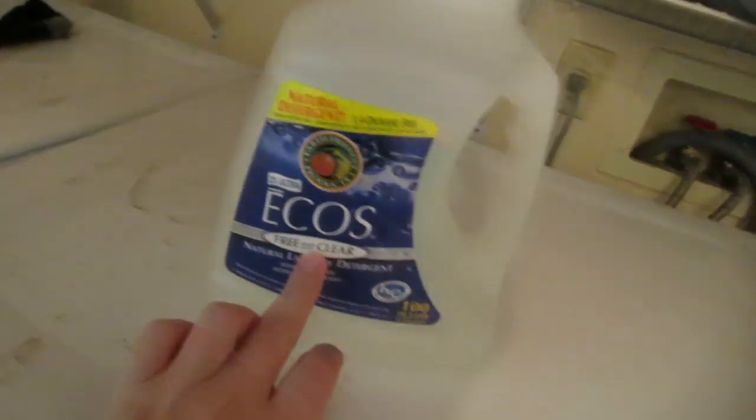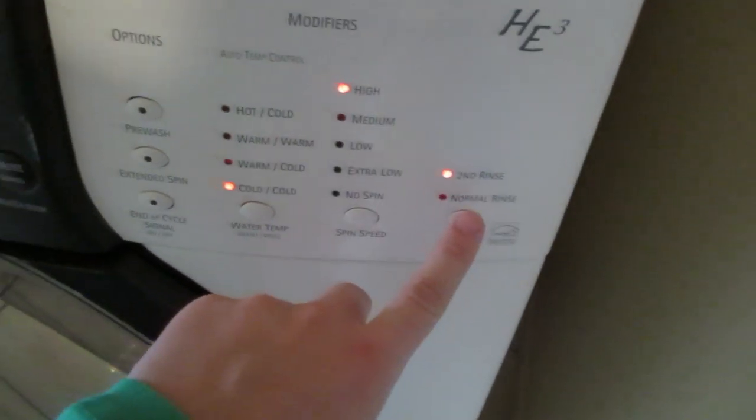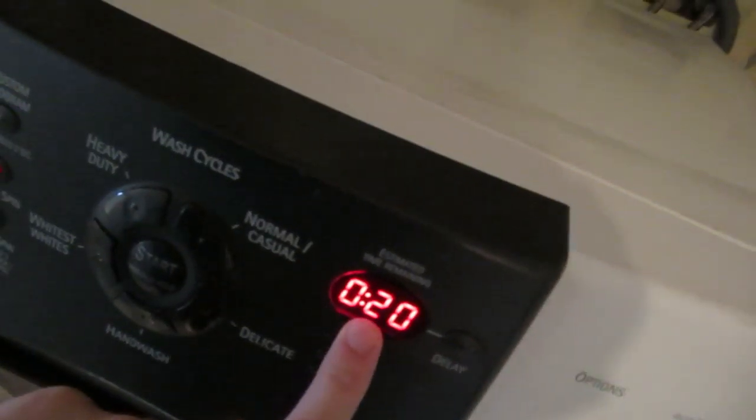First off, I use Eco's free and clear laundry detergent. Before we use the soap though, we do have to rinse the diapers. I actually have the option to do a rinse and spin, and then I can choose to do a normal rinse or a double rinse. I normally do a normal rinse, and then if I still feel like there's poop on the diapers, I'll do another rinse. It's just on cold water because it's just going to be a cold rinse, and we'll come back in 20 minutes.